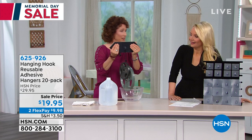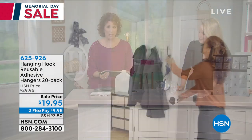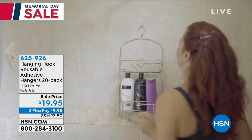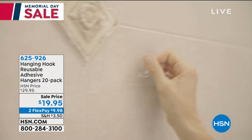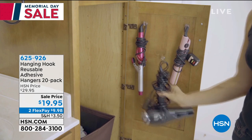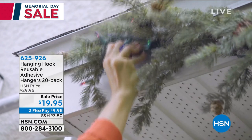Remember, this is for hot weather, cold weather, dry weather, wet weather — it doesn't matter. You're going to have a hook that stays in place where you put it. And it becomes virtually invisible, so it doesn't matter where you're putting it. Get a pack of these for the kids going away to college — they're going to need these in the dorm rooms to hang everything in the shower and hang their pictures on the wall, because oftentimes they won't let them put nails in the wall.